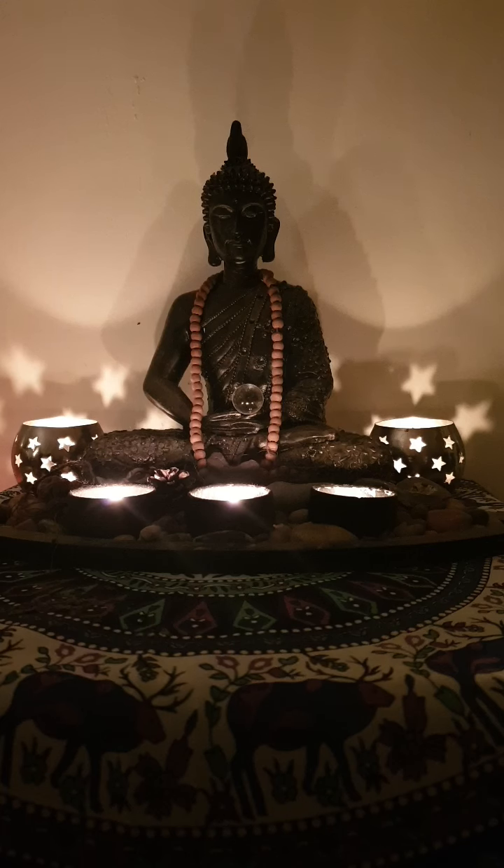And then bringing your awareness up the body once more to the throat — your throat chakra, the place from which you speak your truth. And this is blue — beautiful radiant blue. Breathing into that space, seeing if you can soften the throat. That blue flower is blooming wide and open. Maybe we're releasing as we exhale any tension, any holding in this area — just inhaling to fill it with that blue light and energy, and exhaling to release and soften.